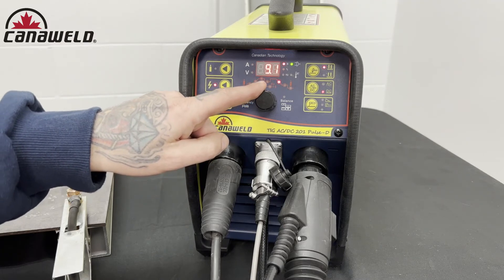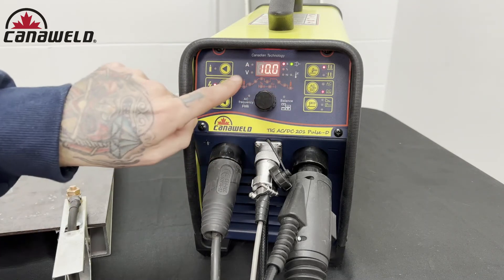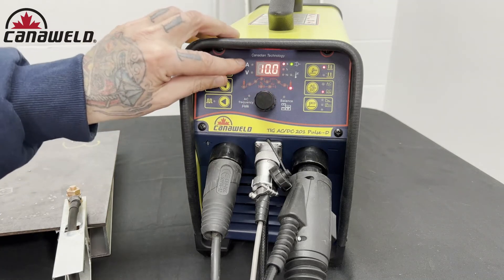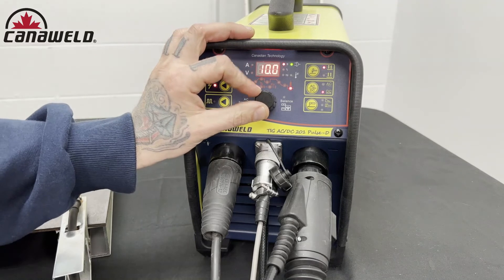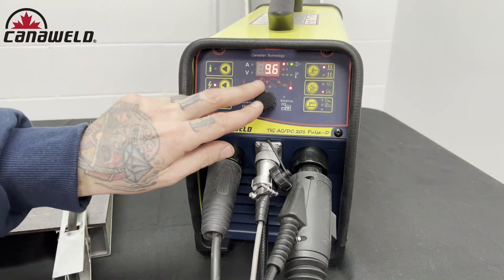Now let's move on to post-flow. That's all the way down here and you can see these are denoted by a little bottle to help you remember. This is also set to 10 seconds right now. Sometimes it's good to have a lot of shielding gas at the very end, but 10 seconds again seems a little bit extreme.